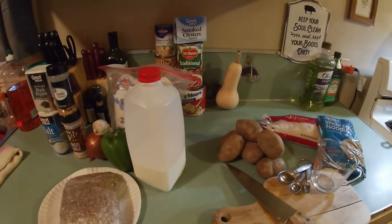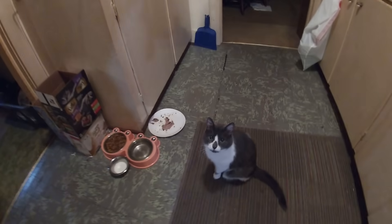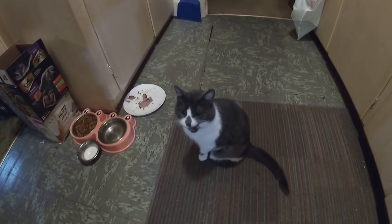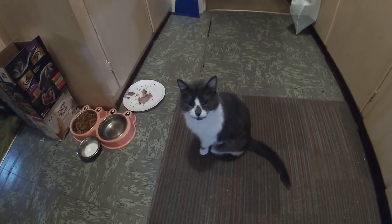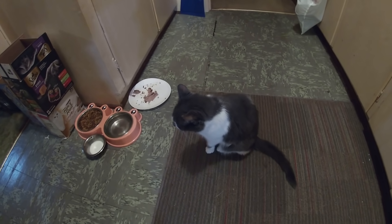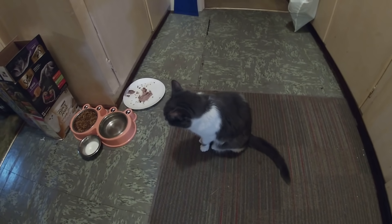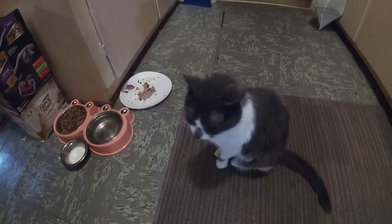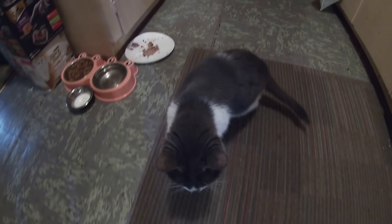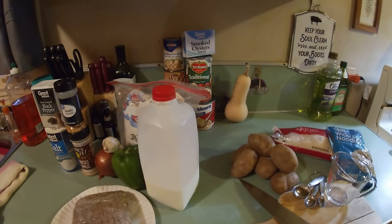I'm going to try to get Trixie to help me — let's check in and see if she's willing to cooperate today. 'Tricks, are you going to help papa cut up the veggies? No? Why? I need your help — don't make me go get Magoo, because you know Magoo will do it. You sure you don't want to help papa?' Looks like Trix is going to help us — so we're going to get it going on.